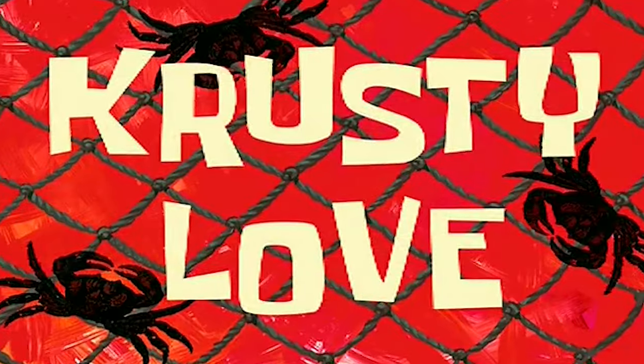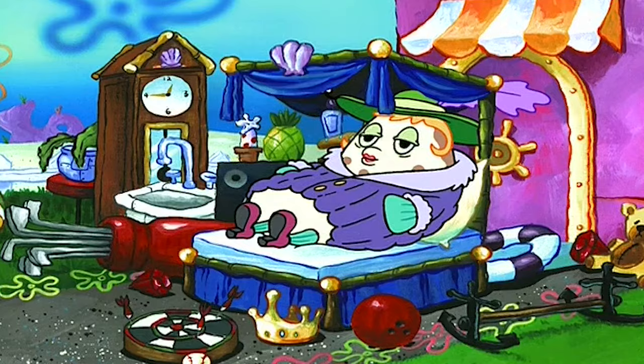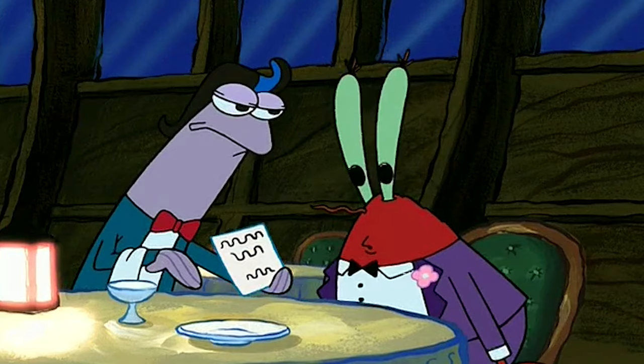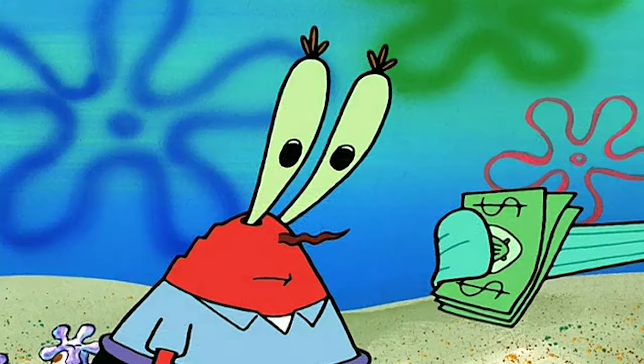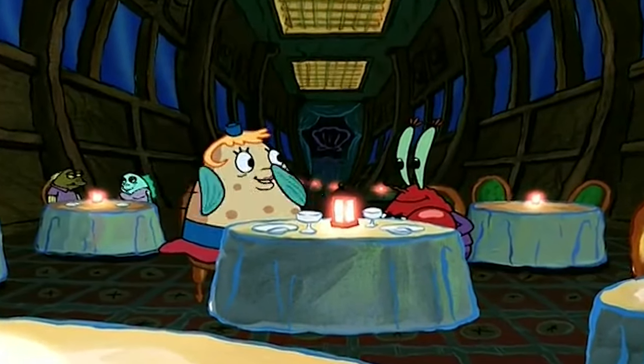Next up, we have Krusty Love, and this episode is all about Mr. Krabs' dying love for Mrs. Puff. The only problem is that anytime Mr. Krabs spends money on Mrs. Puff, it causes the dude to go crazy — he is cheap. You know he's the type of dude trying to split on the first date. Anyway, we're not here for all that. Here are the two mistakes in this episode. They're spicy. Let's start with mistake number one.